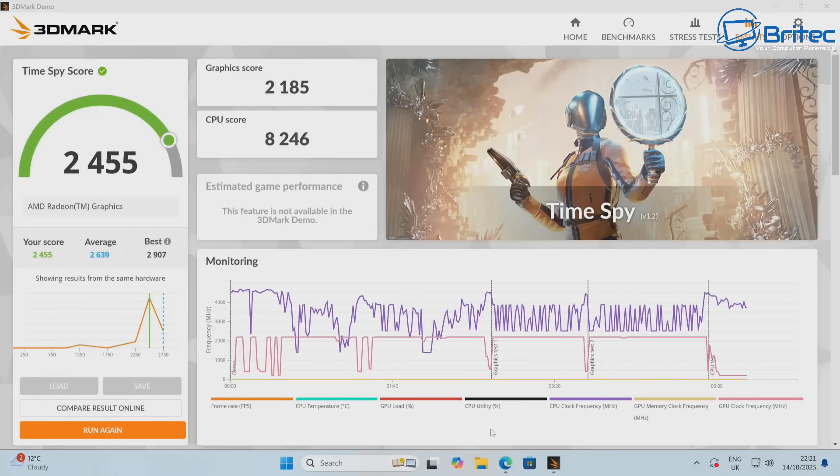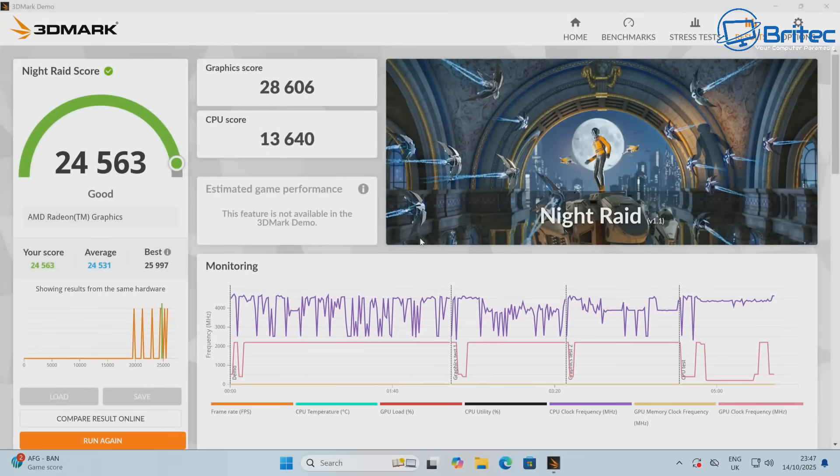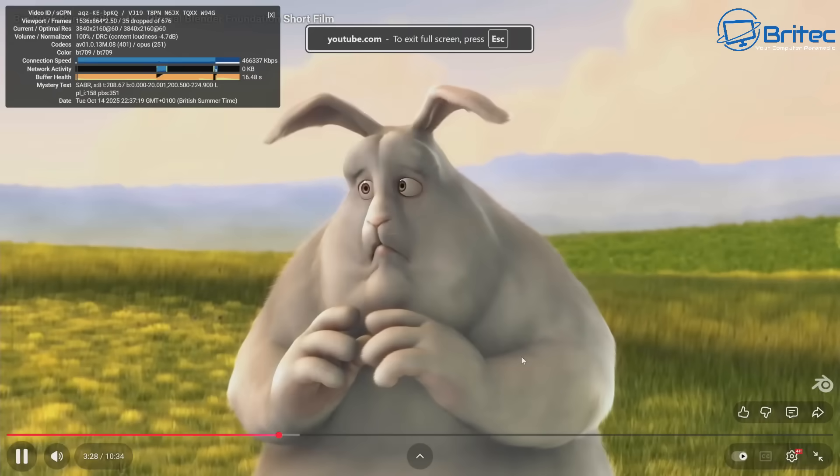It can handle gaming with the built-in GPU — some games at 1080p and some at 720p. The Night Raid iGPU score was 24,563, with a graphics score of 28,606 and a CPU score of 13,640.